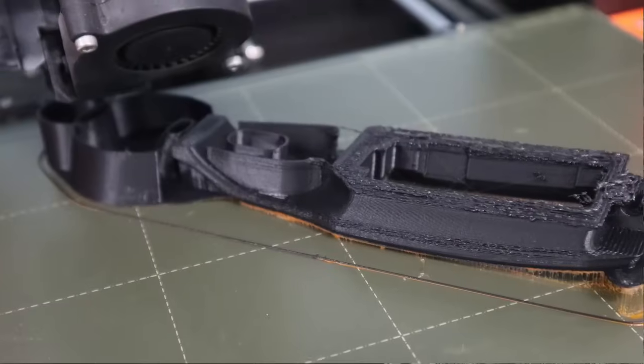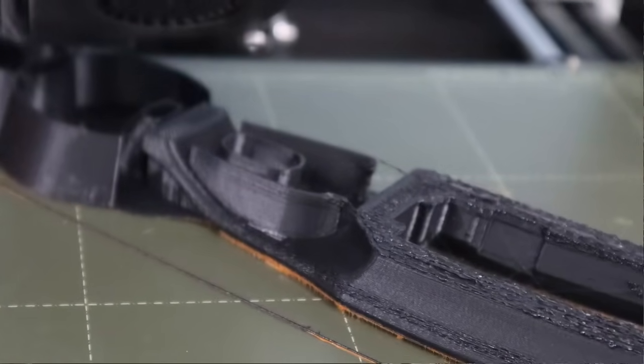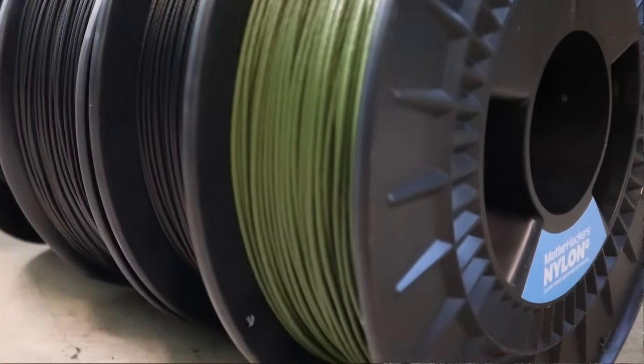Before we dig in I want to make two points. The first point is that all carbon fiber nylon is not the same. I have tested three different carbon fiber nylons with mixed results and some carbon fiber nylons I do believe warp more than others. I don't know enough to give you definite answers on that right now. Some are more difficult to print than others, and secondly just because a carbon fiber nylon is more expensive or has a higher carbon content does not make it better.